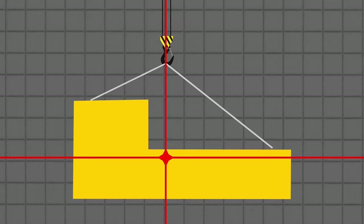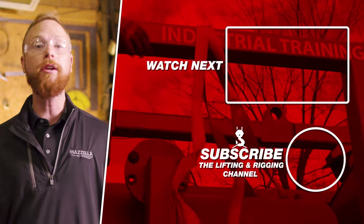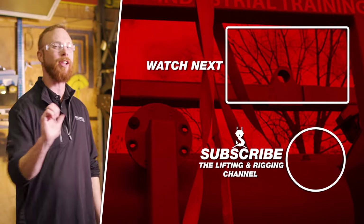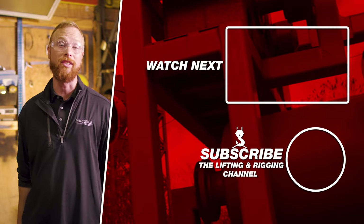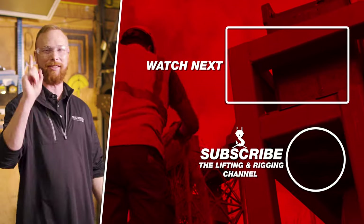If you want more information or you're looking for help planning a lift, you can contact Caldwell or Mazzella's Lifting and Rigging division — the links are in the description below. If you think we missed something or have any questions, feel free to drop them in the comments and Dan or I will find you an answer. I hope after watching this video you feel confident that you can correctly find the center of gravity for whatever you need to lift and now know how to lift it evenly. If you found this video useful, informative, or entertaining, hit that like button so we can get this information out to everyone who needs it. Subscribe and hit the bell so you never miss a video. My name is Ben, and I'll see you in the next one.